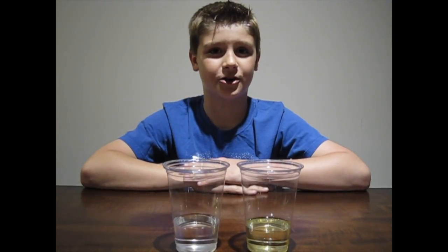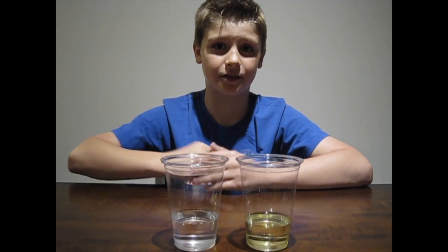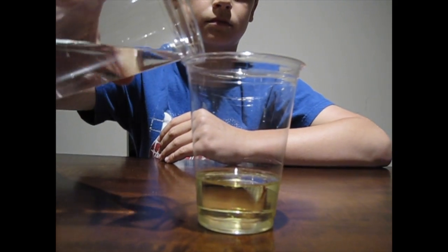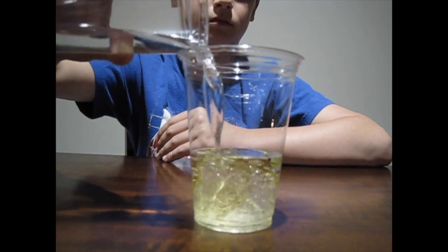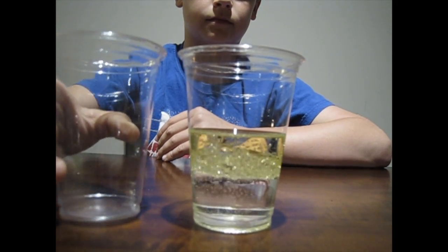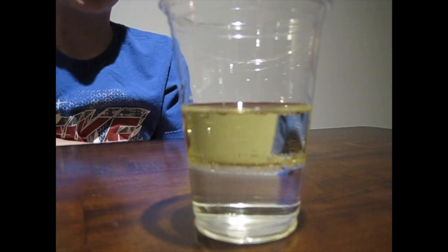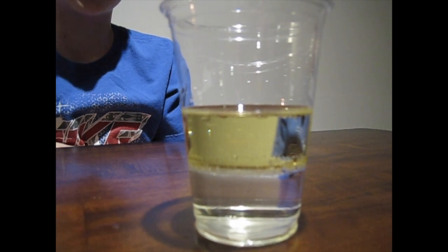Kind of like oil and water — oil is also hydrophobic. Watch what happens when I pour them together. The oil molecules are repelled by the water, and because it's less dense, the oil floats to the top.